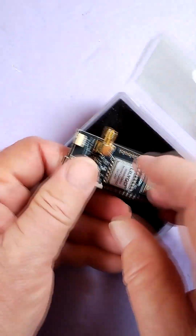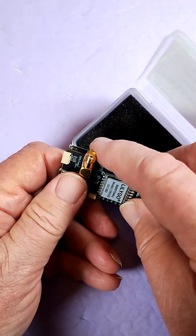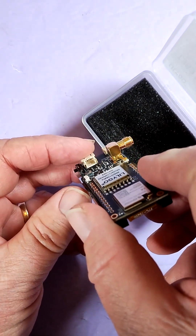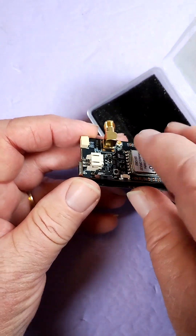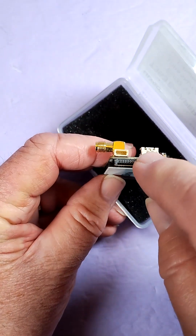Again, that's the IPEX for the 2.4 GHz. If you have the SX-1280, that's the IPEX connector; if you have the SX-1262, you use the LoRa antenna connector. That's your battery connector. There's no onboard user button — there's boot, reset, and then there's a power switch. USB-C, and that's a TF card slot.